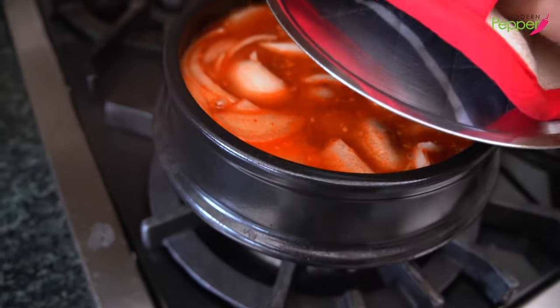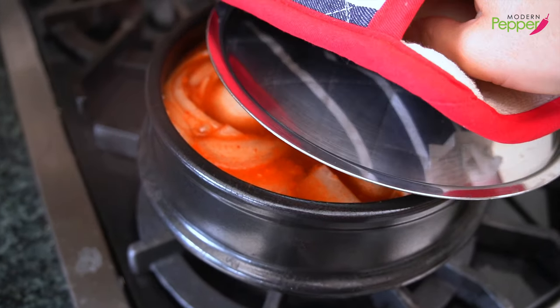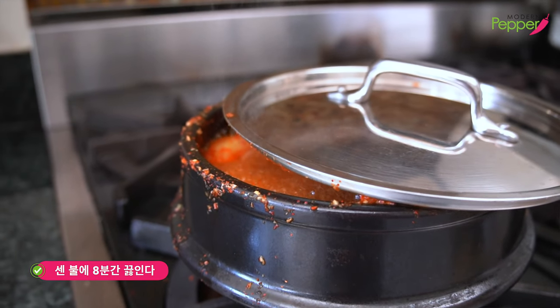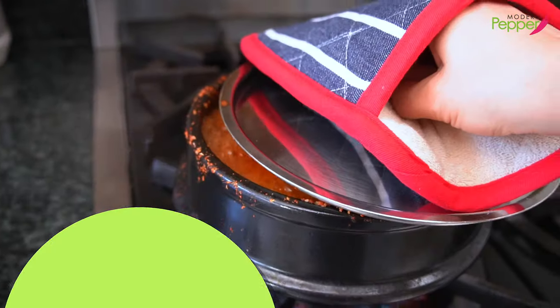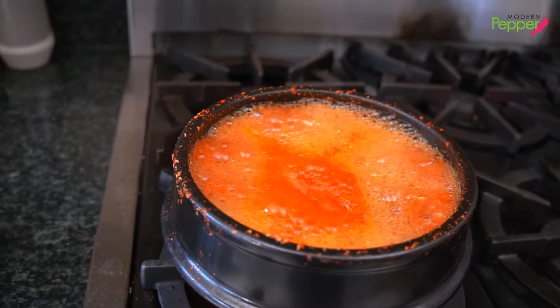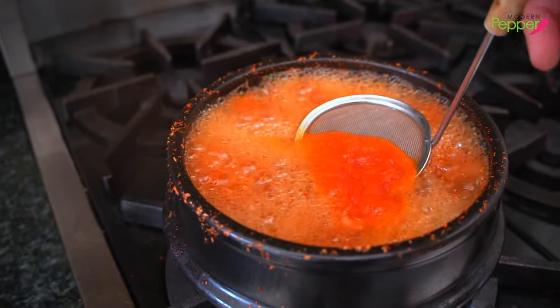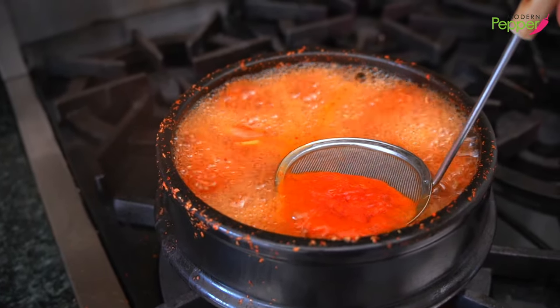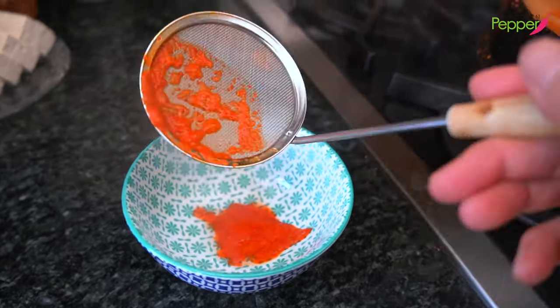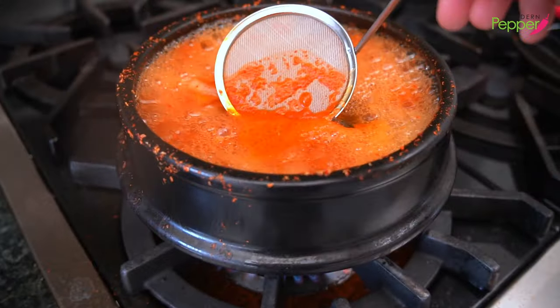This is the easy part. With heat remaining at high, put the lid on halfway. Cook this for eight minutes. After eight minutes, look at the foam forming — that red cloud you see. You want to take it out because it could be a little bitter. That's just the foam from the red pepper flakes we added.